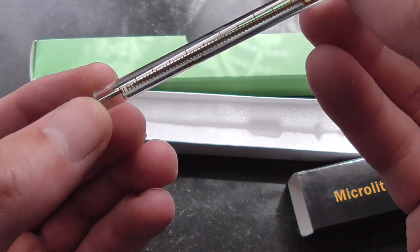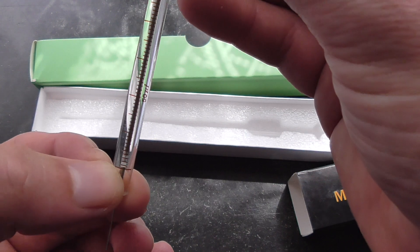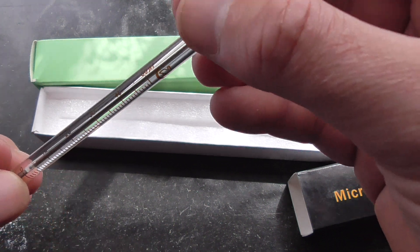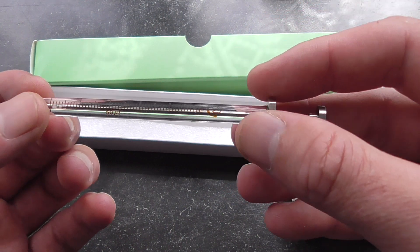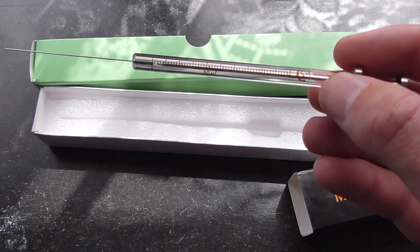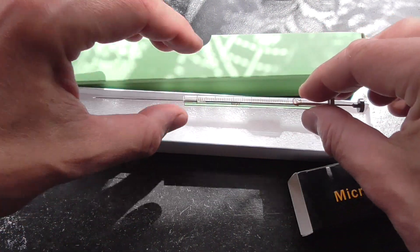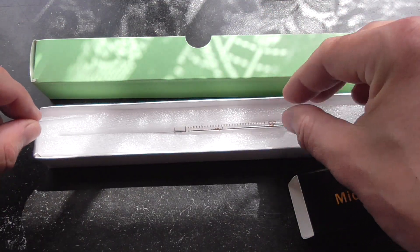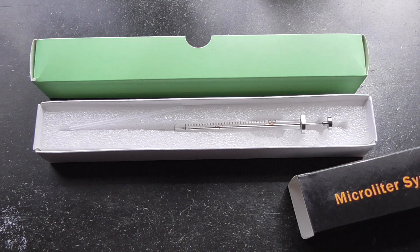It has a graduation where the lines are in 1 microliter steps and it goes up to 50. There are different sizes — even smaller ones or bigger ones; I think they go down to 0.1 microliters, which is extremely small. And of course there are much bigger ones, but for this purpose this one was quite useful. It cost a couple of bucks, but it's worth the price.